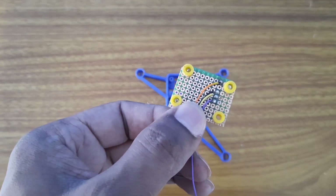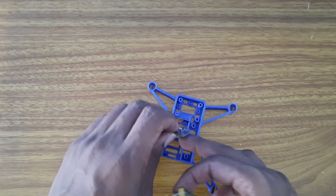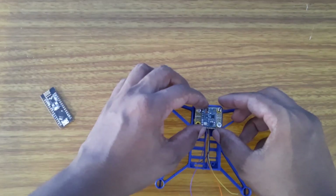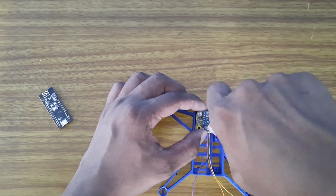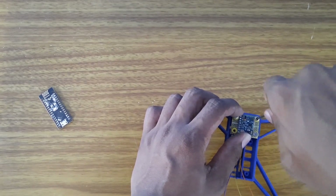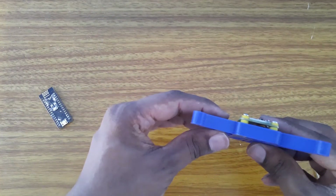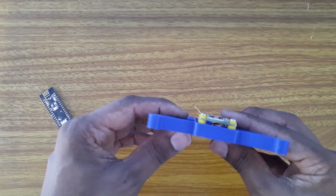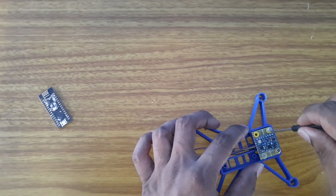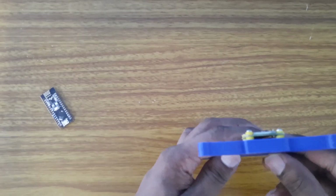We previously made this sensor and I explained how to solder it and which pins you need to solder. In this video I will just add it. I've added the Arduino Nanos and I'm using 3mm screws to fix the sensor in place so it's perfectly aligned. You have to make sure it is perfectly leveled for the sensors to give correct data. You can always screw it a little more to make sure it's perfectly leveled.